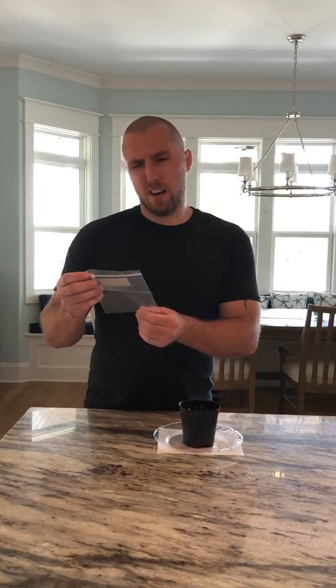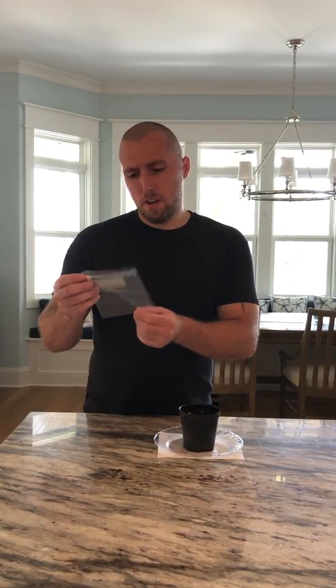I purchased them from a nursery called Wanderlust Nursery, and I believe they're in the Seattle area or Washington somewhere. They sent me some seeds and I'm excited because the package says approximately 20 seeds — well, they hooked it up because I got 31, so I'm happy about that.